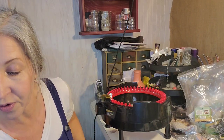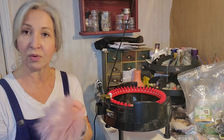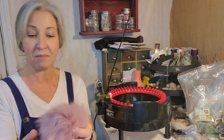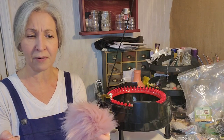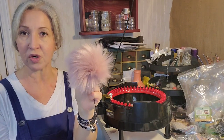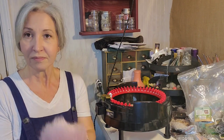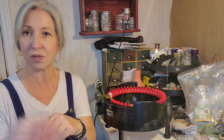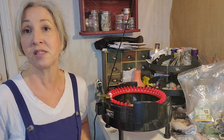The pom poms I ordered off Etsy and I will link the seller's site below — they are really beautiful pom poms. I bought a bunch of colors and I'm going to put these with some of my hats and then list them on my site.